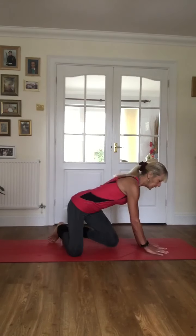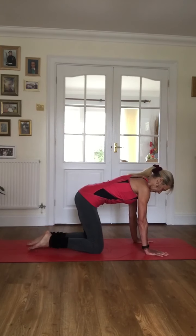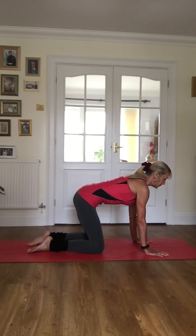Good morning. I thought we'd do a short obliques and glutes Pilates-based exercise sequence this morning — just a few minutes so you can add it to other parts of your workout at your leisure. We're going to start on our knees and hands: hands underneath your shoulders, knees under your hips, and just tucking your pelvis in so your spine is in neutral.